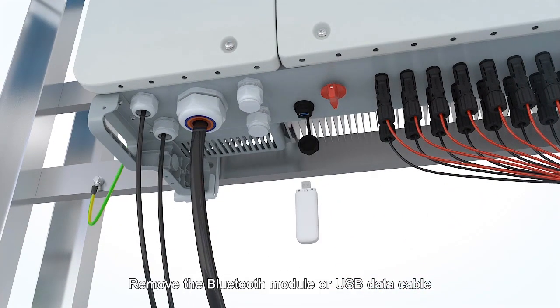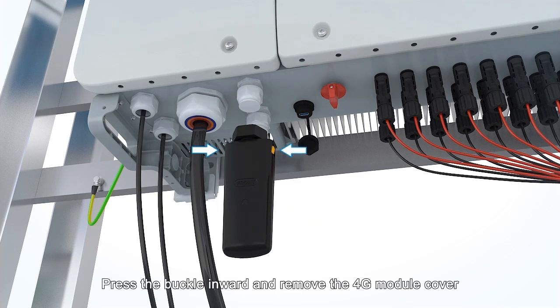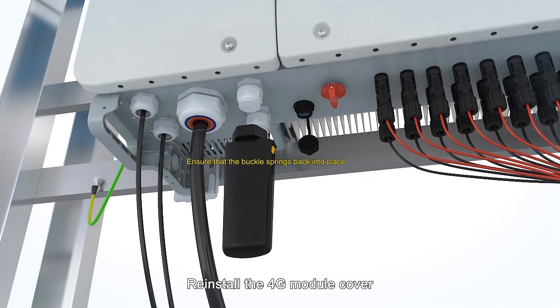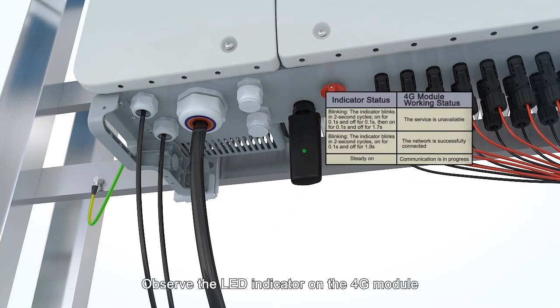Remove the Bluetooth module or USB data cable. Press the buckle inward and remove the 4G module cover. Push the SIM card into the card slot. Reinstall the 4G module cover. Secure the 4G module. Observe the LED indicator on the 4G module.